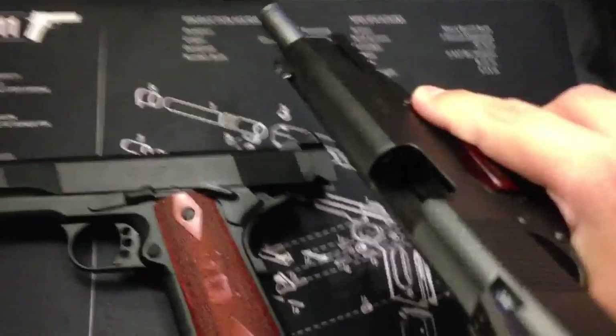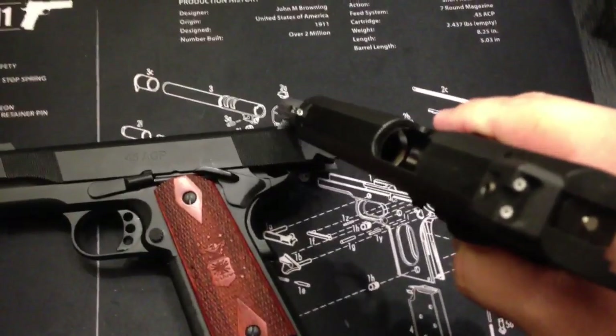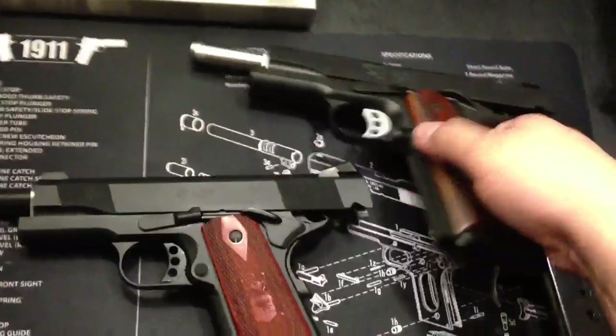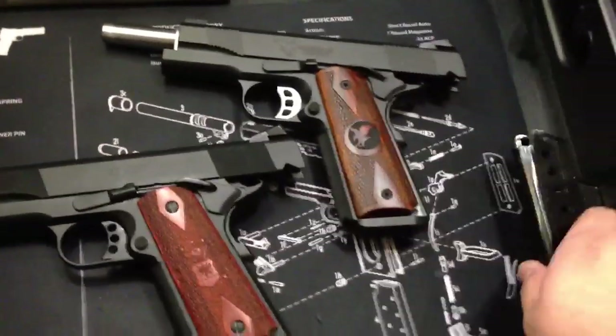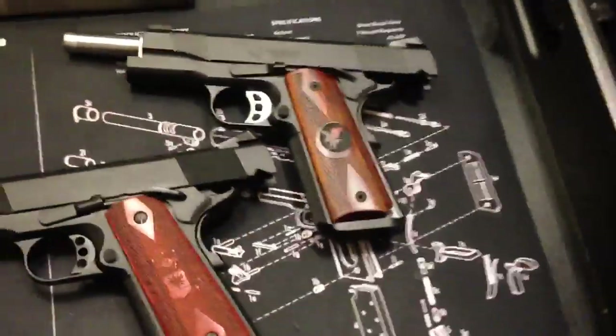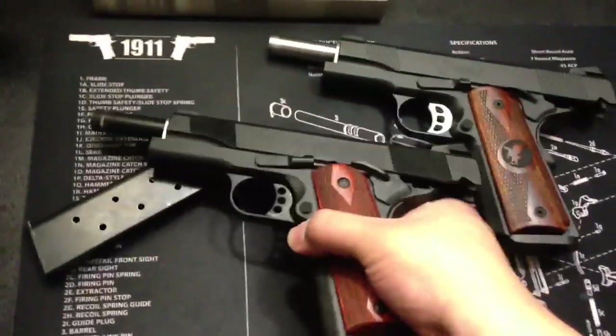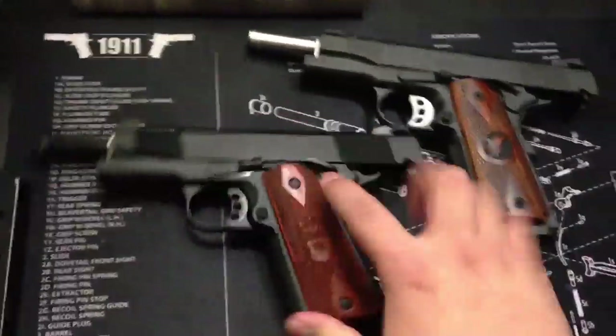So for safety purposes, you guys can see there's no round in the chamber. Same thing with the Les Baer — not one in the chamber.